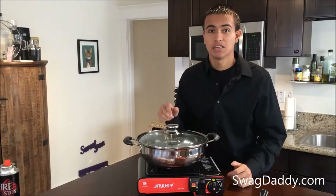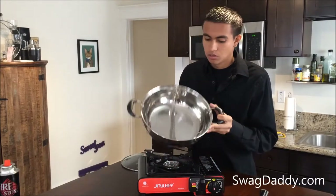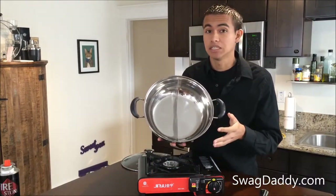If we take a look on the inside of our hot pot, we'll see that this is tack welded, so it's not 100% leak proof.